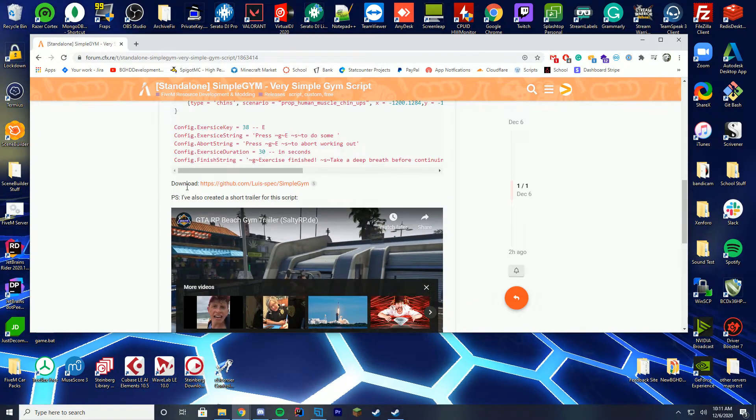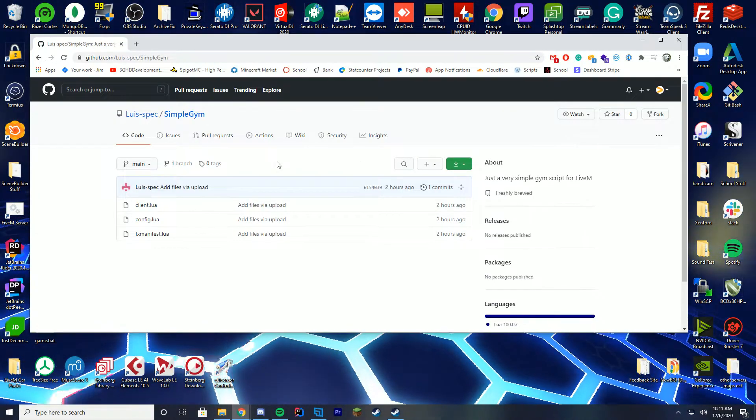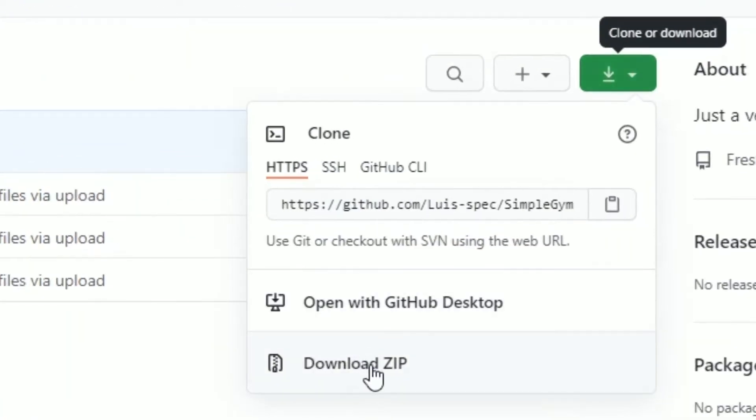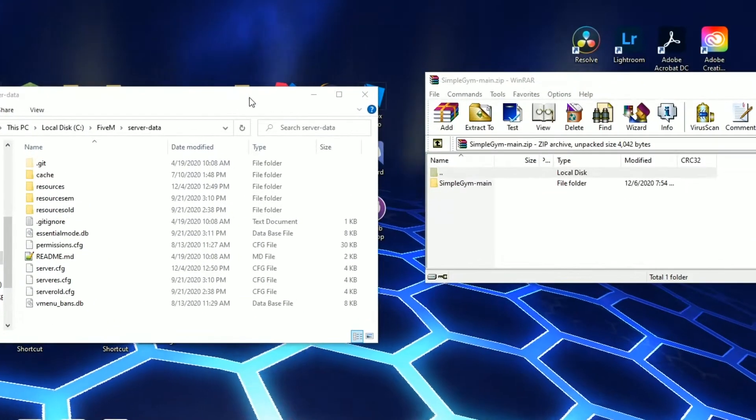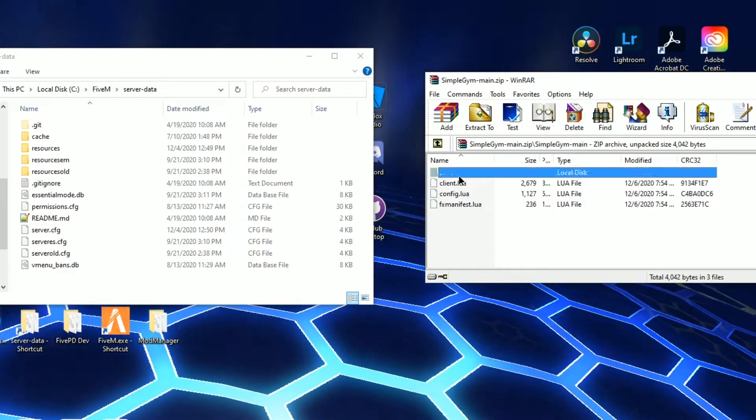All you have to do to get this started is go ahead and click the download link on the resource page, with the link straight in the description below. Click download and then download zip file, and it will open up into a zip. Open this up with WinRAR, WinZip, whatever you use, and you can see in here the three files you're going to need.